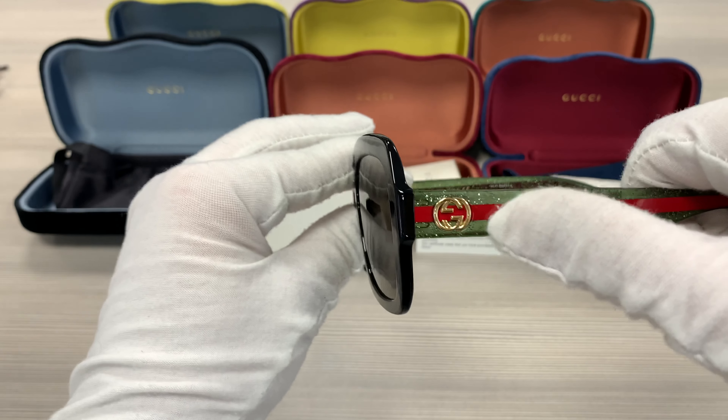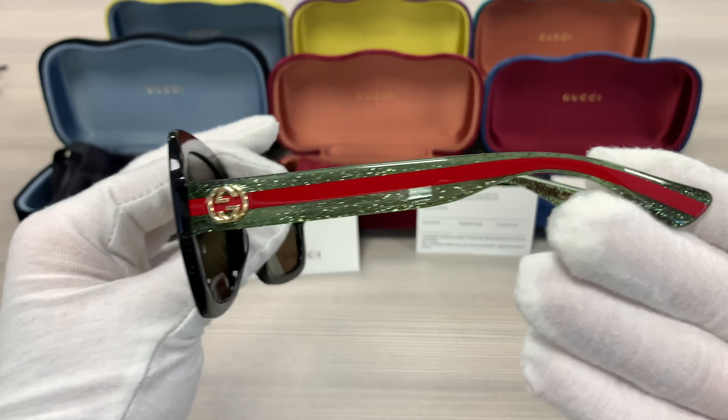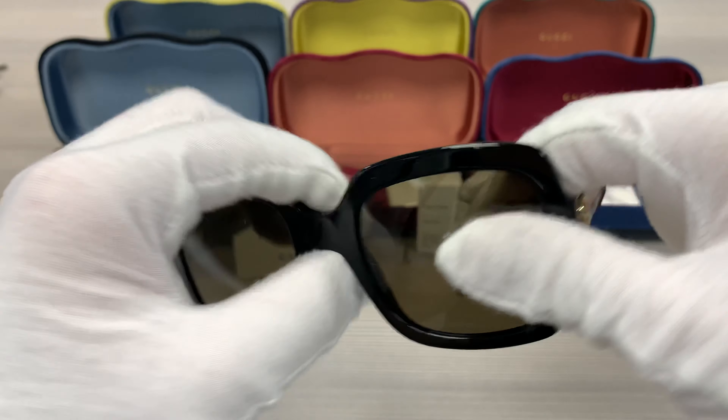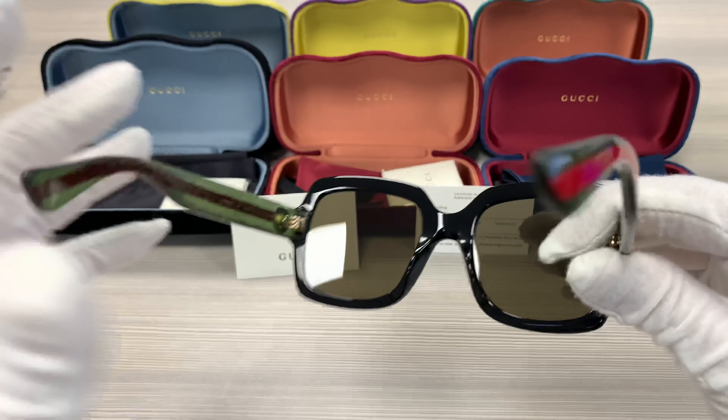The temples have a double GG Gucci logo with green glitter and red temples, as well on this side. This frame is made in Italy.